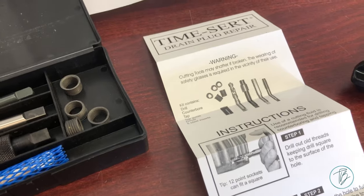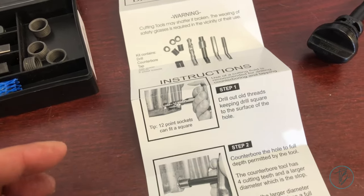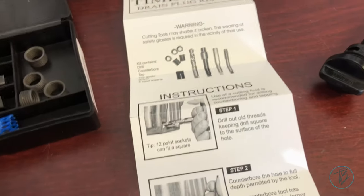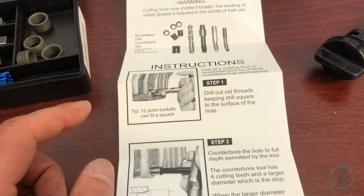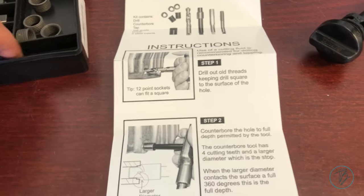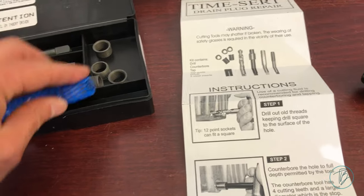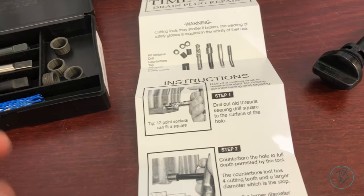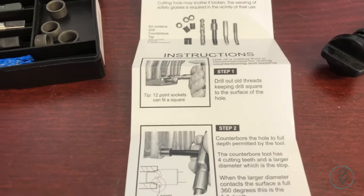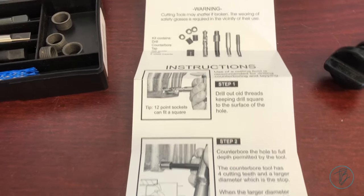I'm not going to do a full how-to — there are a million of them on YouTube — but here's a quick run-through. I followed the directions and it worked perfectly. Step one: you drill out the old threads. You can put the drill bits in a drill, but I didn't — I just used my tap handle and did it by hand. Going into aluminum, so slow and steady to make sure it's nice and straight.